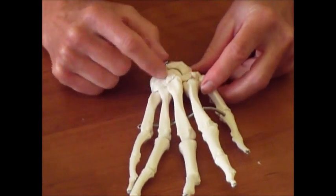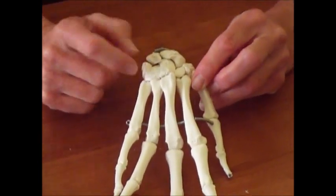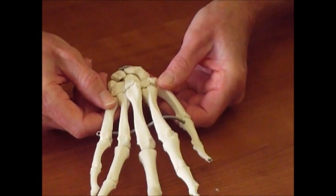So let's start with the wrist bones right here — these little short bones. Those are called carpals, and then the bones of your hands are called metacarpals. And you name the metacarpals by a numbering system.